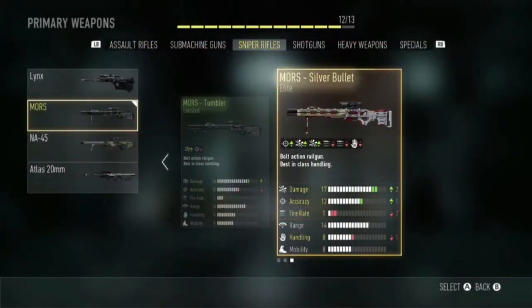It is Silent 9 and today I'm gonna be reviewing the Moors Silver Bullet Elite version. It's really cool, definitely one of the best snipers — one of Moors' best variants. It is not as good as the Doctor, people say, which I don't know — I've never tried the Doctor — but I do like this one.